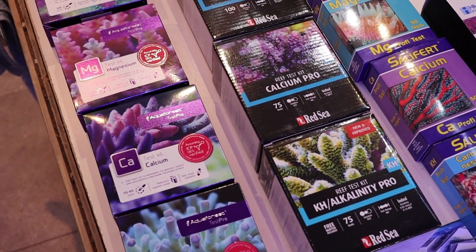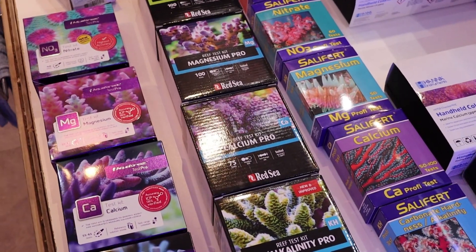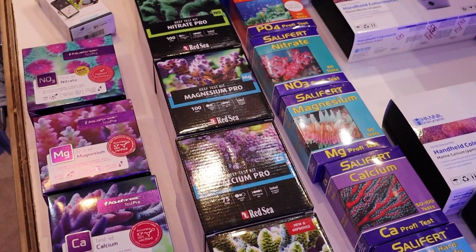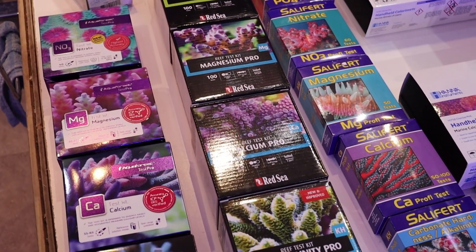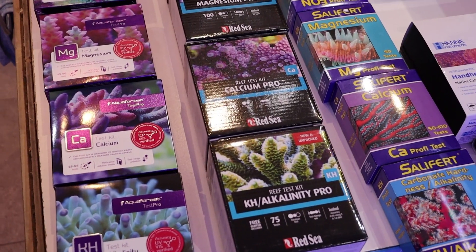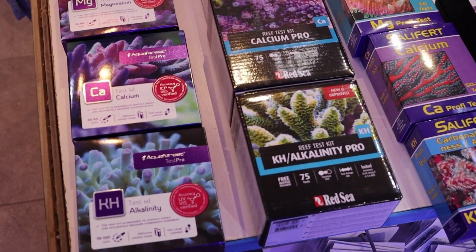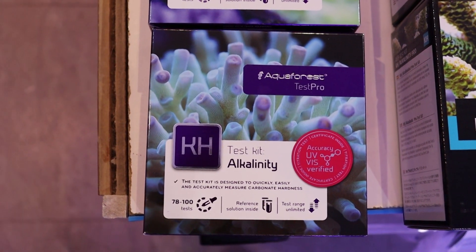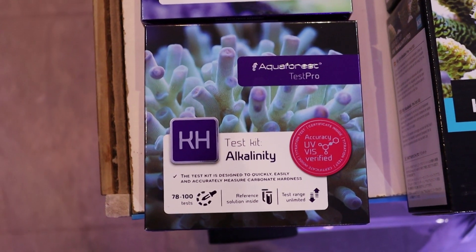These are a lot of test kits and it can get quite expensive. For new hobbyists, focus on salt, nitrate, and phosphate — those are your three most important. Once you start getting into more advanced reef keeping, the holy trinity is calcium, alkalinity, and magnesium. And if you had to focus on just one, it would be alkalinity — especially if you're trying to keep hard corals or just keep a tank stable in general.